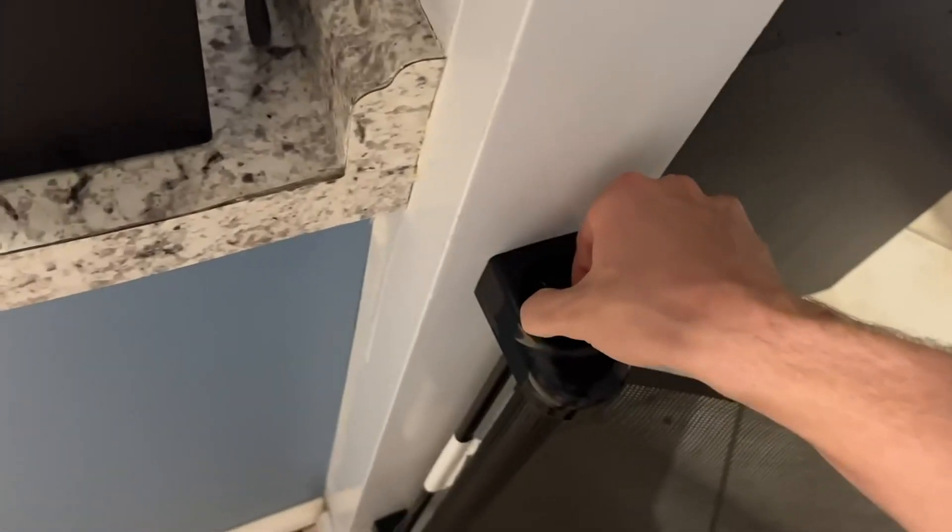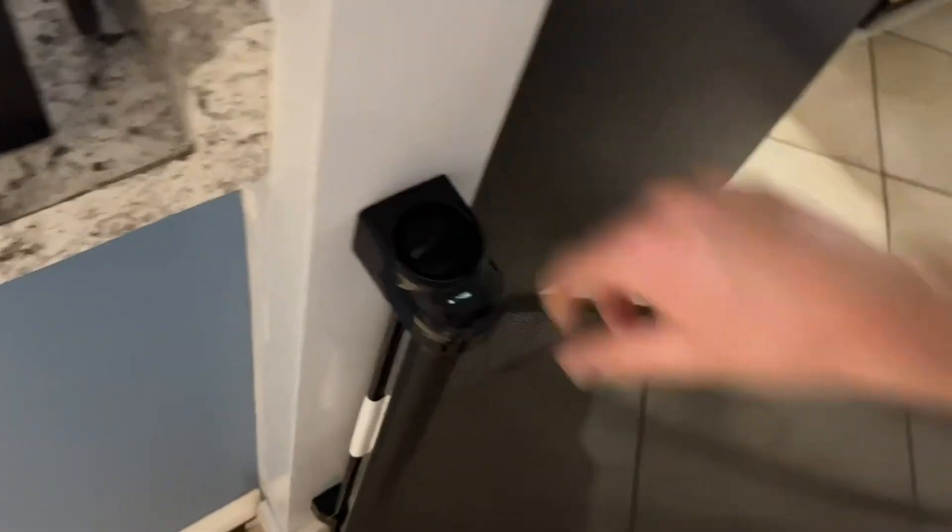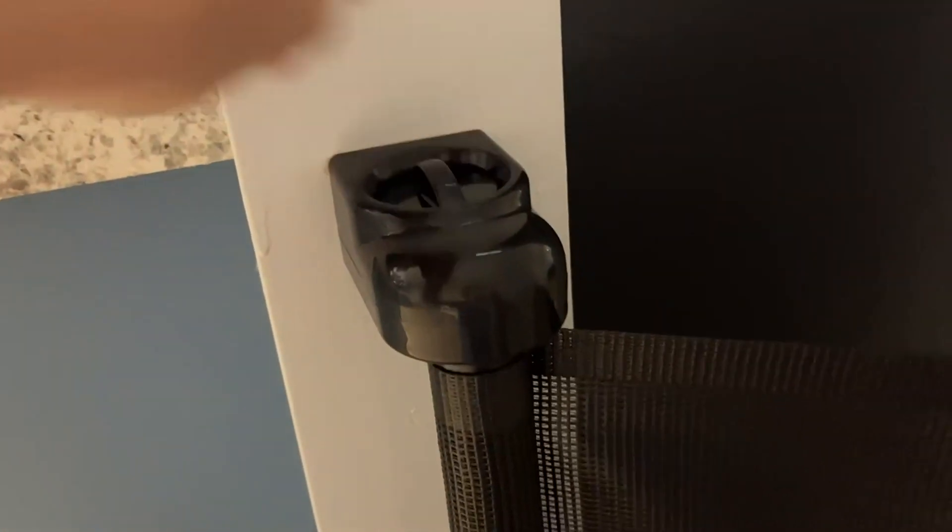To unlock it you just lift it up and turn. You basically want to make sure both the top and the bottom are retracted. As you can see it's really tight — I'll go ahead and lock it and now as you can see it's way more secure. You can hardly even move it, which is really really nice.